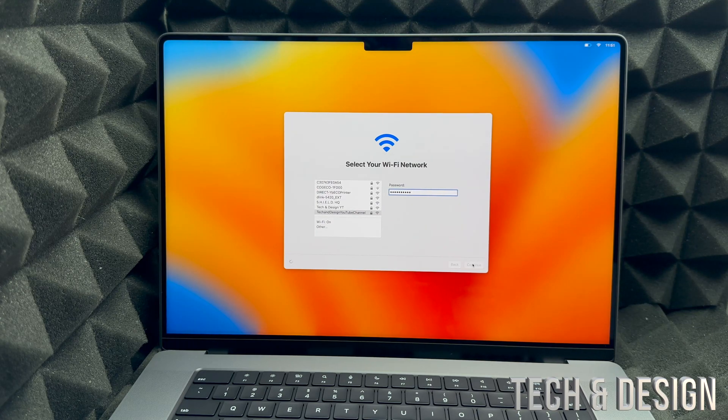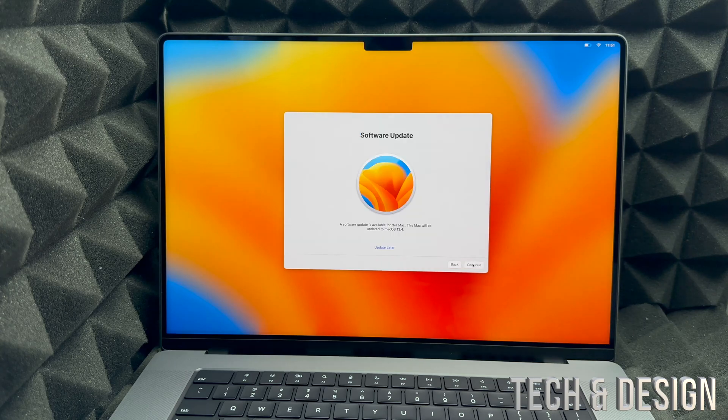Then we're going to get a second page with a software update prompt. This is something I recommend doing right away, so go ahead and select Continue to install the system update.